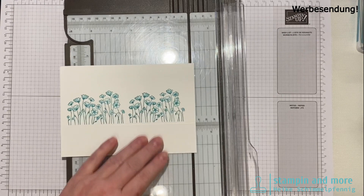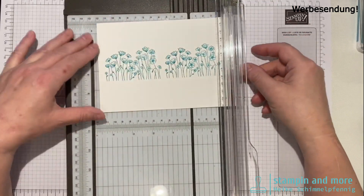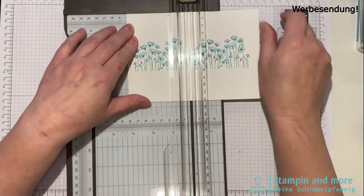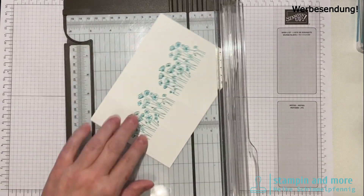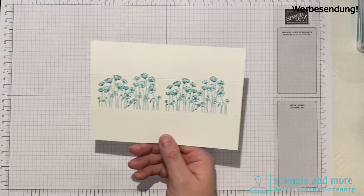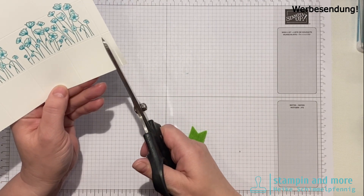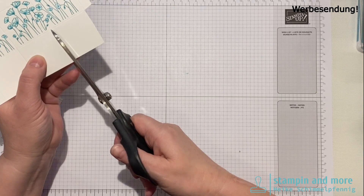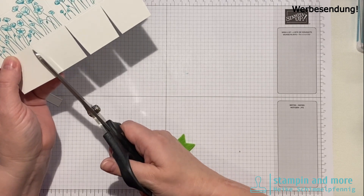Jetzt falzen wir. Der rechte Rand ist für die Klebefläche, die wird bei 1 cm gefalzt. Dann von links weiter alle 4 cm: bei 4 cm, bei 8 cm und bei 12 cm. Oben noch einmal bei 4 cm – das ist der Verschluss für den Deckel. Dann schneide ich unten den Boden ein – alle 4 cm schneiden. Das ist eine kleine, schnelle Verpackung.